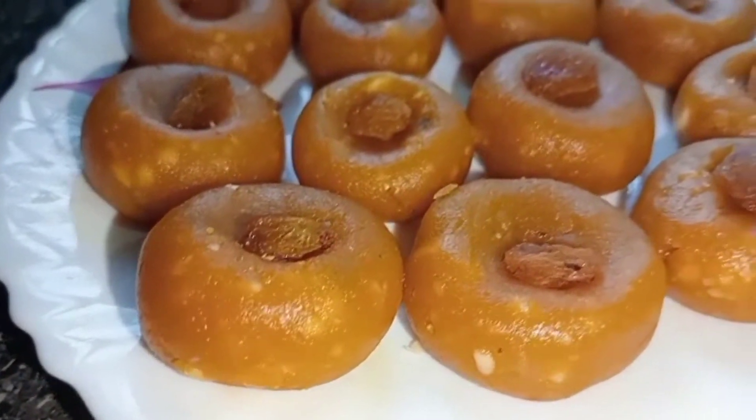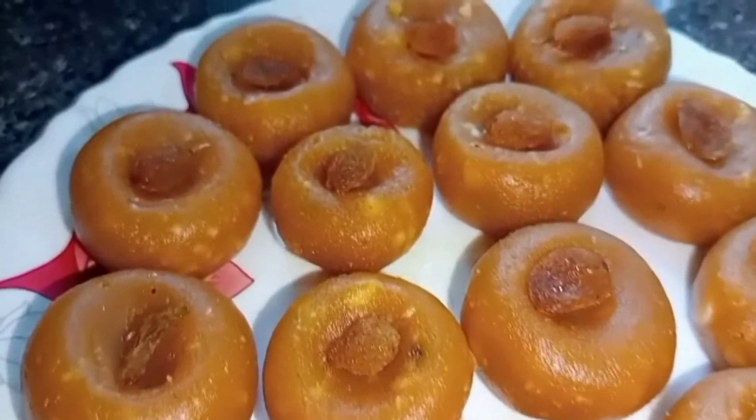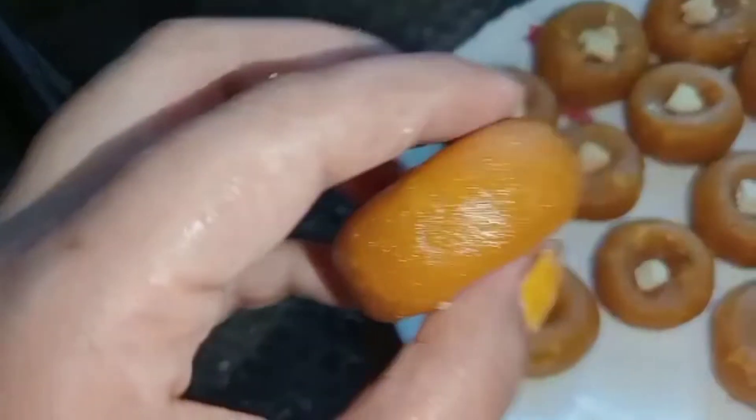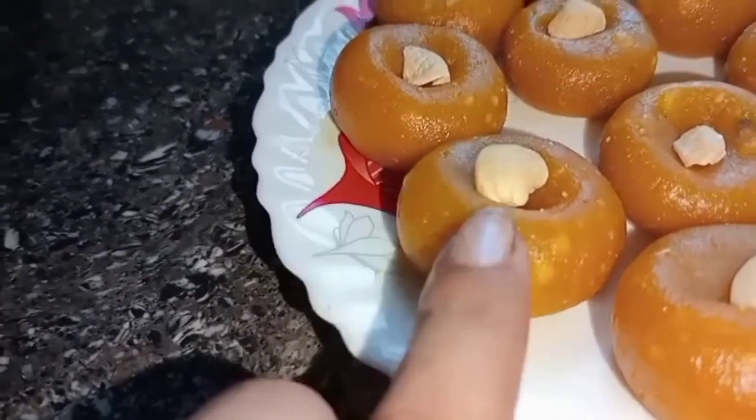Hey everyone, good evening, welcome back to my YouTube channel Yasmin Kitchen and Blog. Today I will show you — it looks like rota shana. I am going to find more vegetables. I am going to say that this is a good garden, but this is not a vegetable.